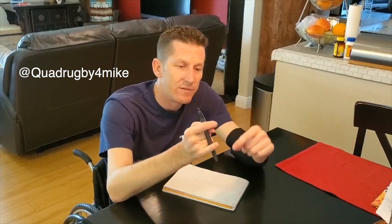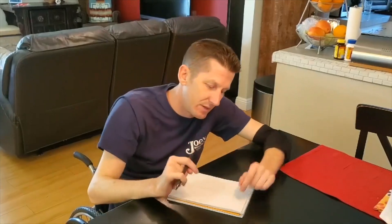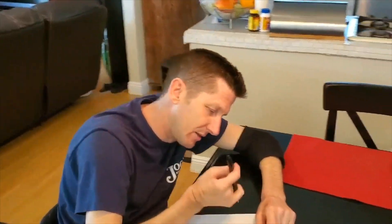My name is Mike. I'm a C5-6 quadriplegic, and this is how I write. I stick my pen in my hand like this — my pointer finger and pinky finger on top, middle finger and ring finger underneath. Click the pen on and write like this.